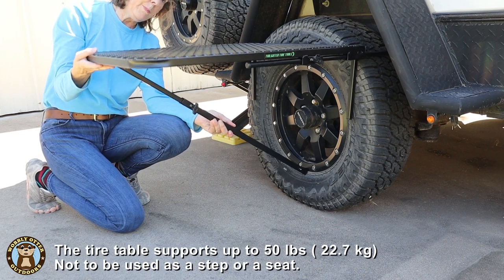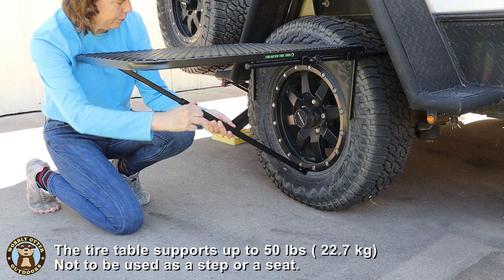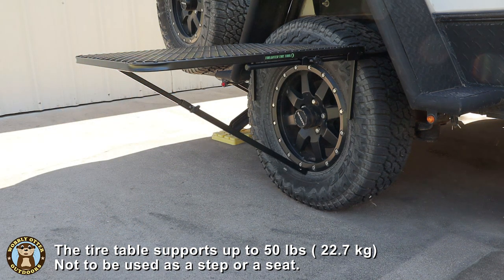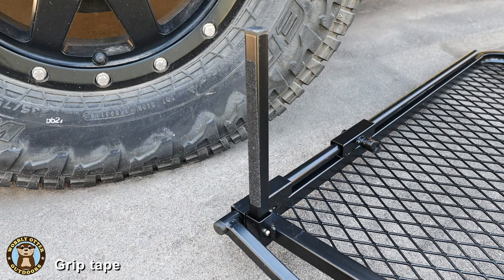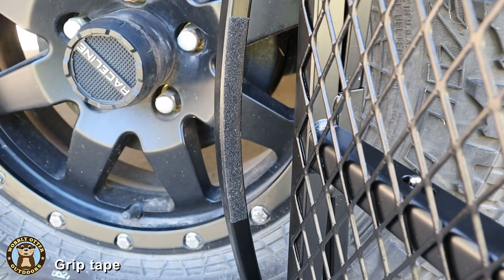The tire table supports up to 50 pounds. It is not intended to be used as a step or a seat. On the inside of the short support legs, and also on the inside of the slide support, is a textured tape that is supposed to add a little extra friction to help the tire table stay in position.